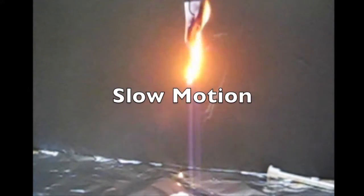The fire rain is quite impressive from even one strip of plastic. Here's the slow motion, which looks pretty cool.